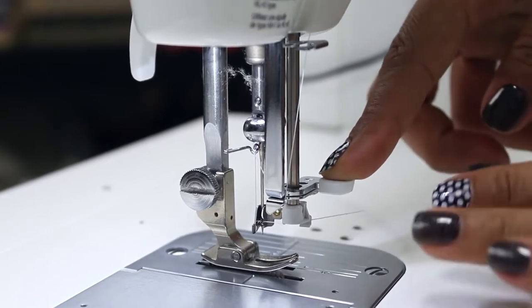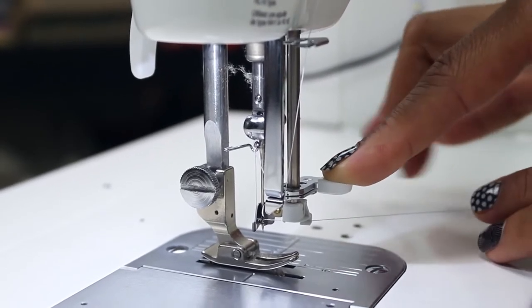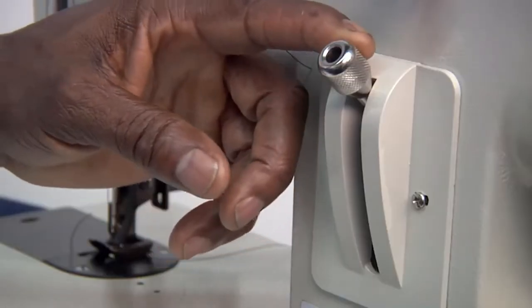The things that set these sewing machines apart are highlighted in the table below. Further, in detailed reviews, we describe each product with pros and cons.